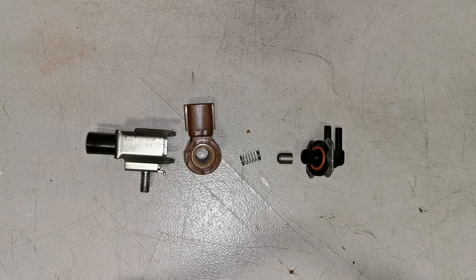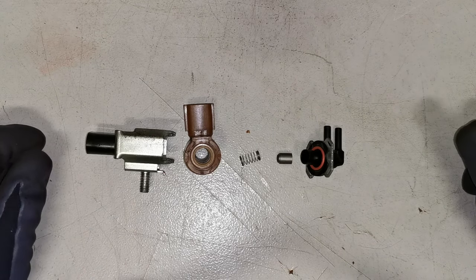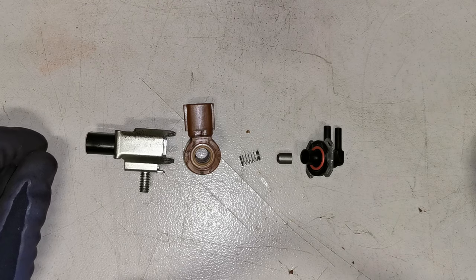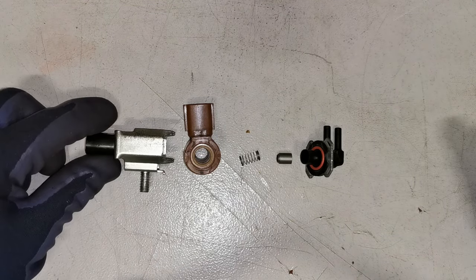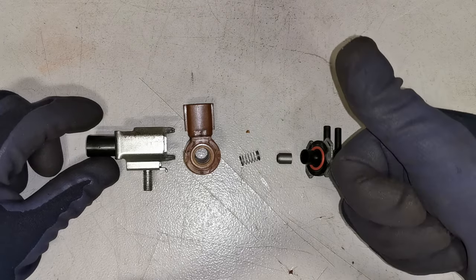That is a very quick roundup on how that unit works, and that is the end of the video. I really hope you found this video useful, helpful, and informative. If you did, please like, share, comment, and subscribe — and I hope to see you in the next one. Thanks for watching.